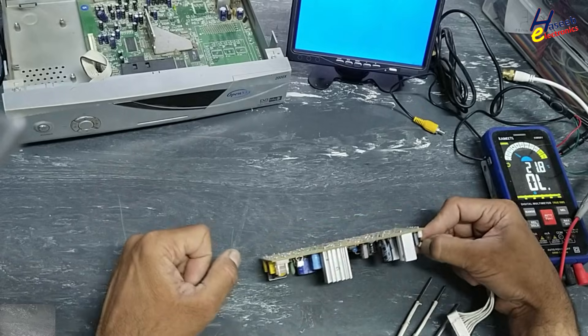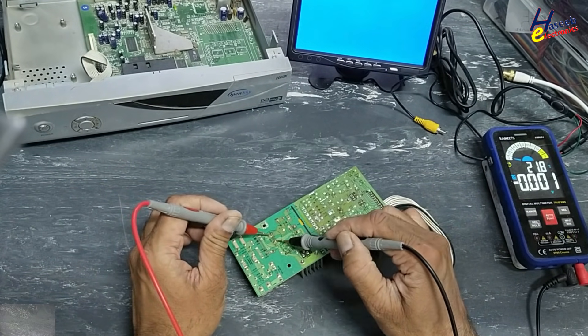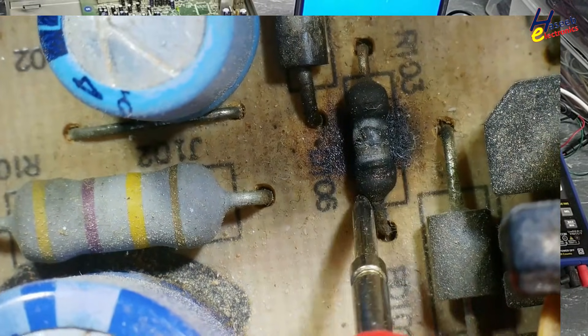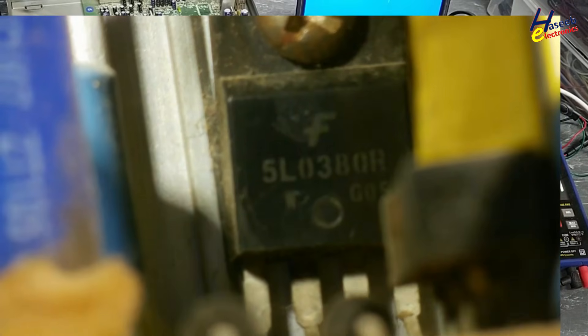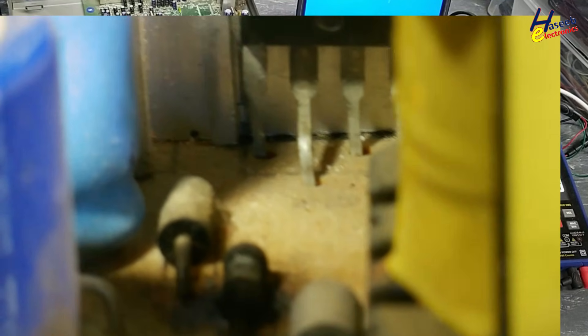First we will check the voltage here on this capacitor. If there is voltage we will discharge it. Reading is 3.6 volts — 3.6 volts, it is safe. Here we have a burnt resistor, and this capacitor is damaged. Part number 5L0380R — this is the switching regulator IC.